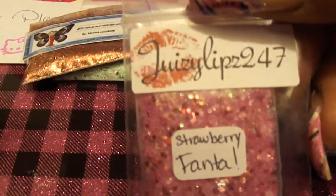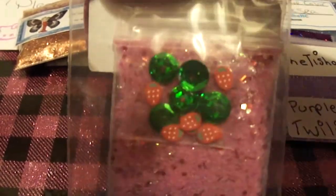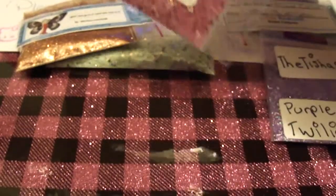This one here is from Juicy Lips 247 — Strawberry Fanta. My favorite color is pink, and look at the nail art, the females and the green sequins. Very pretty.